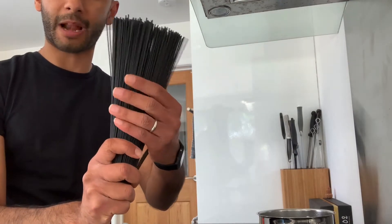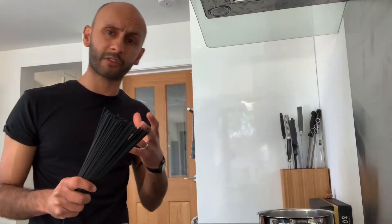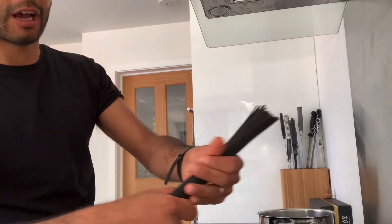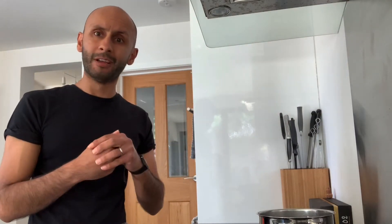What's going to carry this dish is this amazing squid ink pasta — jet black spaghetti. You can buy this from any big supermarkets, delis, or online. I urge you to source this from wherever you can, because not only will this dish taste amazing and retain the freshness and sweetness of the crab, but it'll look amazing as well. So let's get cooking.